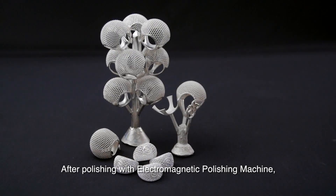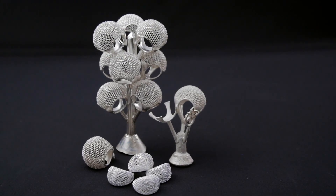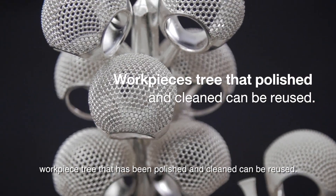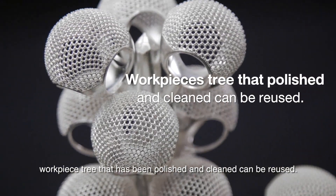After polishing with the Electromagnetic Polishing Machine, the workpiece tree that has been polished and cleaned can be reused.